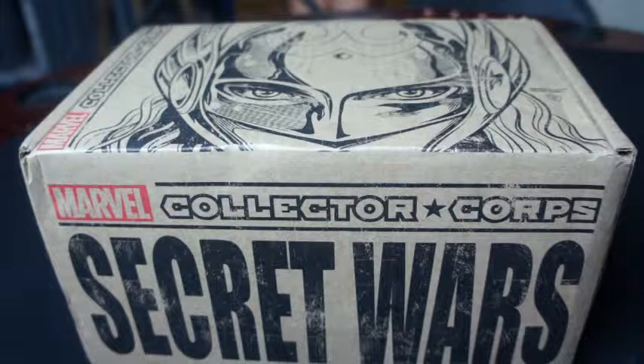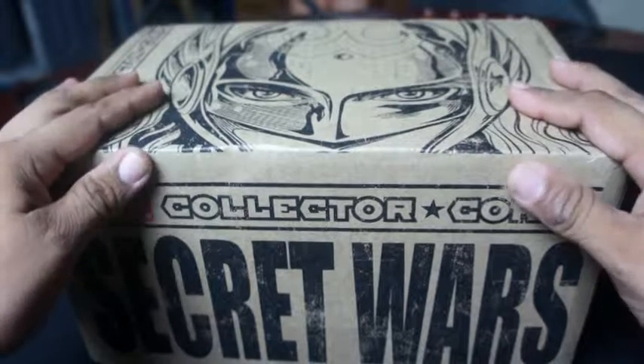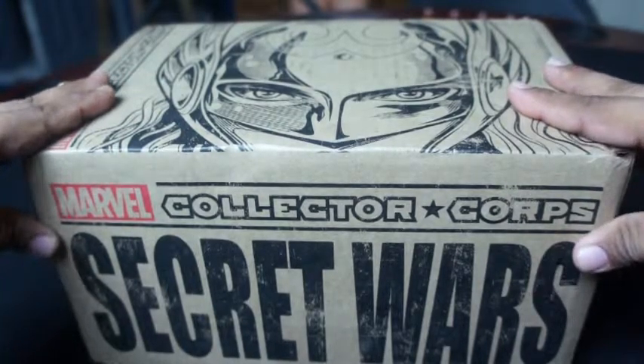They have a whole bunch of DC stuff and a bunch of Marvel stuff, which always gave me a major nerd on. They would also throw in every once in a while an exclusive Funko Pop, which my wife is an avid collector of. It seems that Marvel and Funko, the makers of those pops, have joined forces and they have their own mystery box, which is this right here, Marvel Collector's Corps.